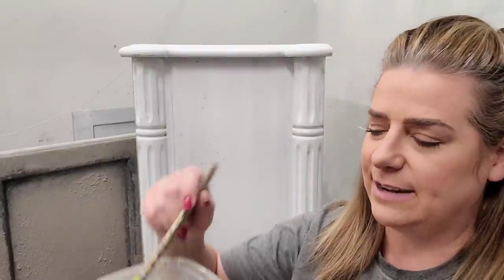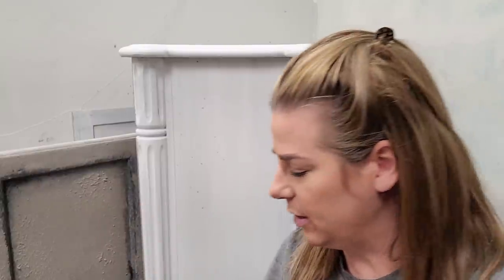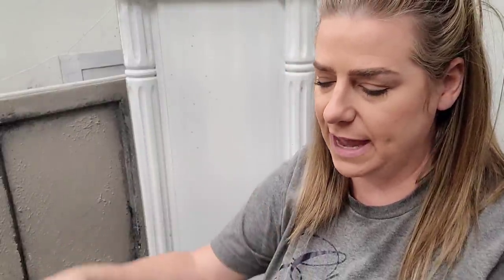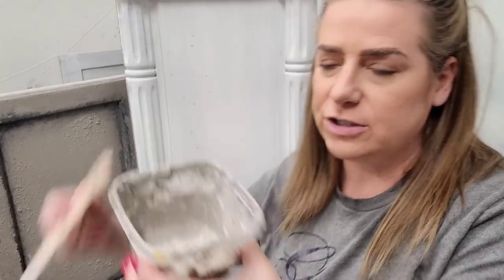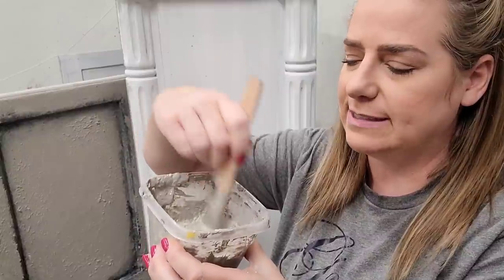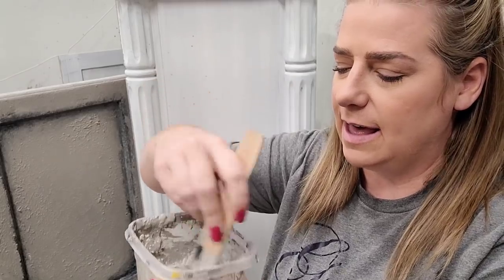We're going to do a textured finish using a texture additive called salt wash, which is a powdered formula available from Wise Owl Paint. I'm taking a dish of Jolie paint in the color called Linen, which is a nice creamy beige, and adding a little bit of the salt wash into the paint. I recommend mixing your salt wash in small quantities — just enough to do one side at a time. The texture additive can cause your paint to set up a little faster and thicken up, so don't over-mix it. If you do, you can add a little water to bring it back.